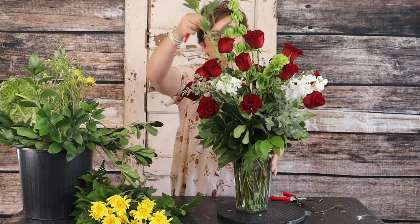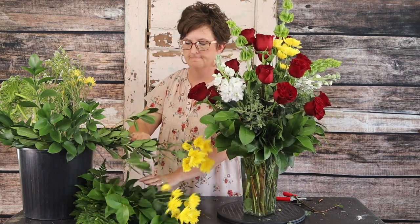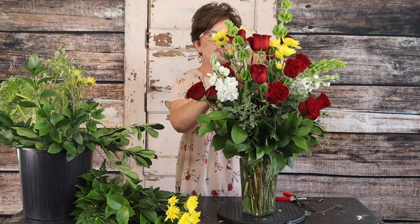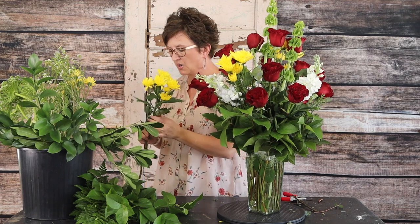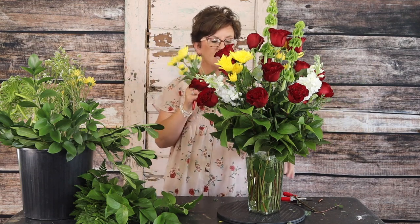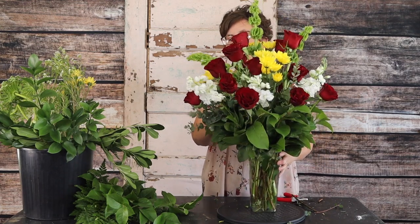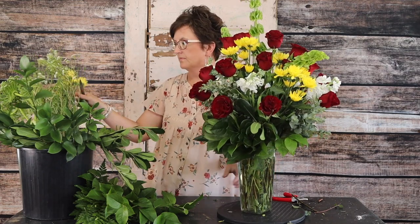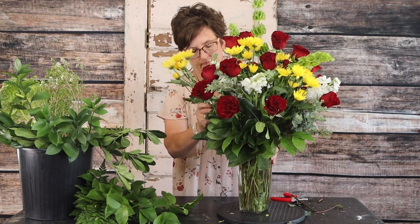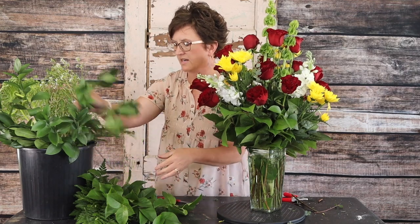Next we're going to come in with our beautiful yellow daisies, which are going to give us a pop of color. What I have found when designing with roses is that the hardest part is keeping those roses standing up. What will guarantee you keeping those roses standing up is the amount of foliage you put in the container — that's going to make all the difference in the world. There are our yellow daisies tucked in.